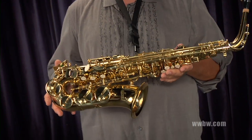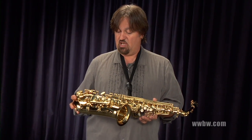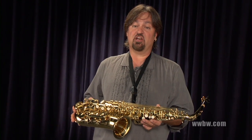It's a nice sounding instrument — you just heard it played. It's got a nice sound from the bottom all the way up to the top of the instrument, good projection. Metal resonators, which help with the projection and with the tone.